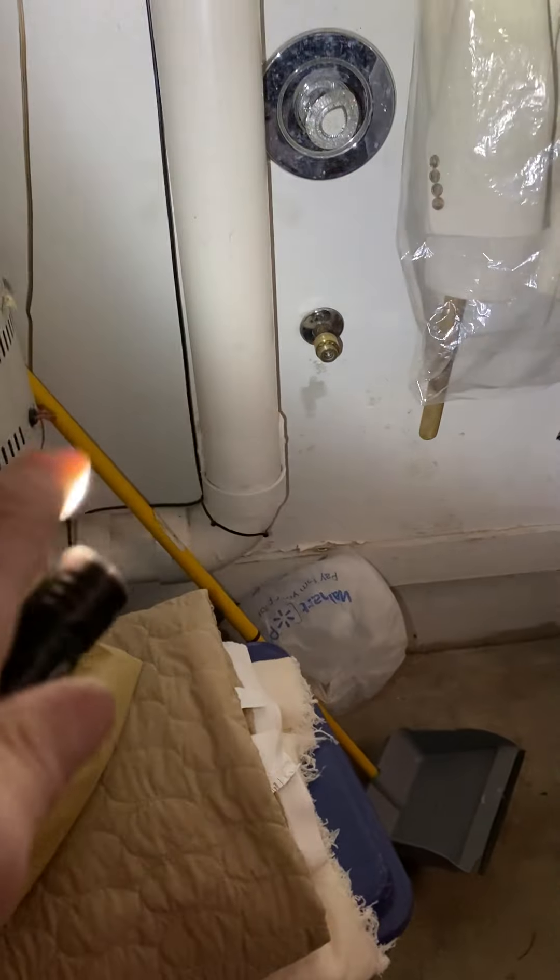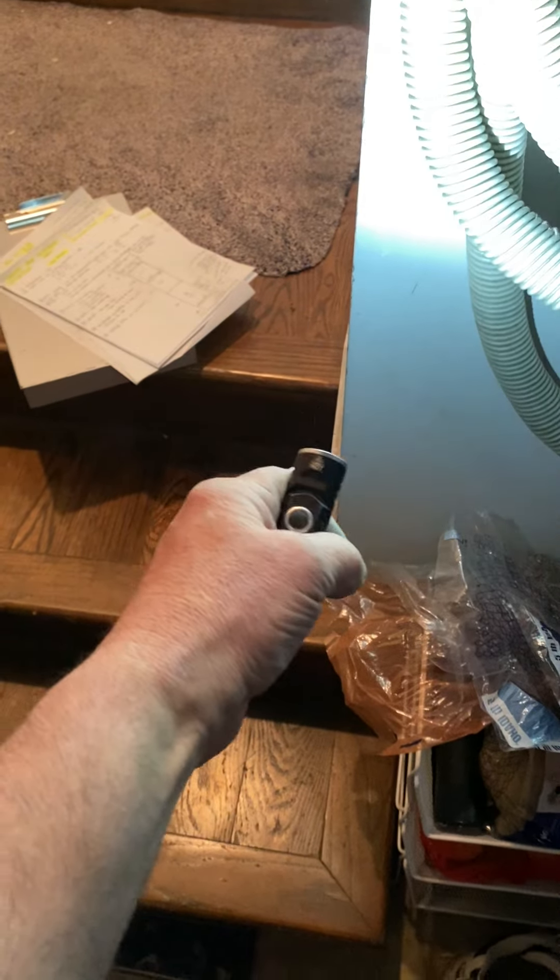Let's go into the garage. Here's that pipe going down and coming over. Here are those stairs where I believe it turns into cement behind the furnace.